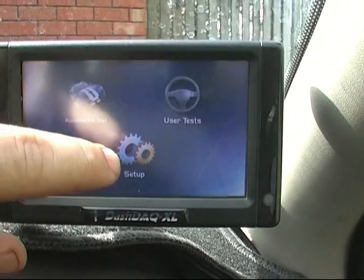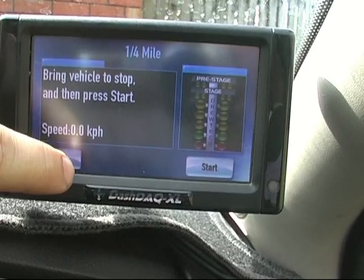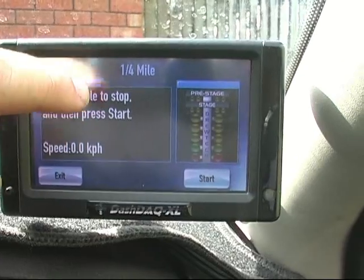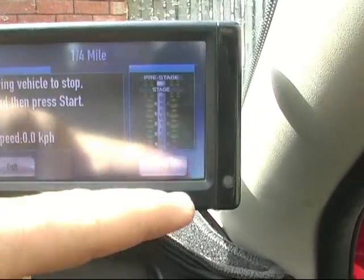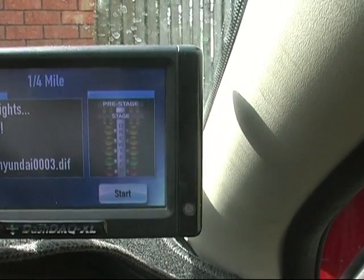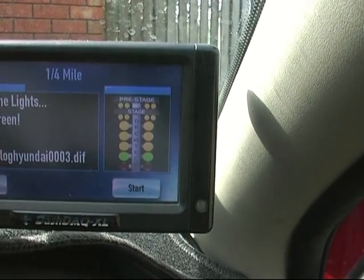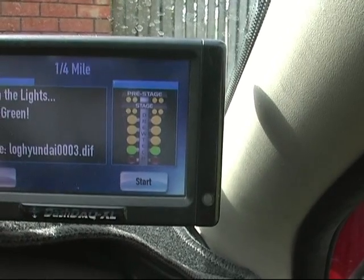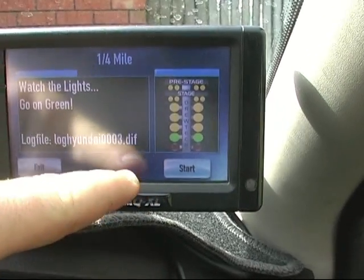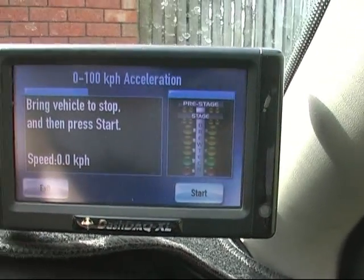In the performance section, you can go to a quarter mile test. What you do is set up the speed reading from the car in the setup. You just pull up somewhere, press start, the Christmas tree lights go down, and as soon as you go it will start logging. Once you finish at 400 metres it will bring up a time. You can also do 0 to 100 with the same idea.